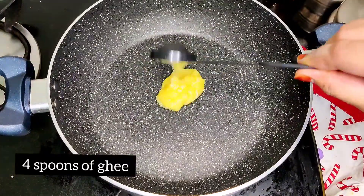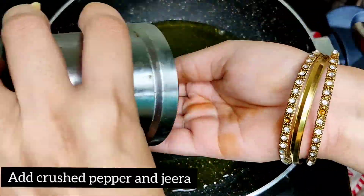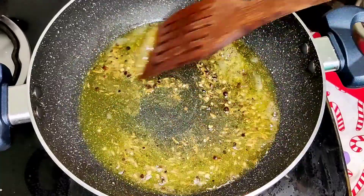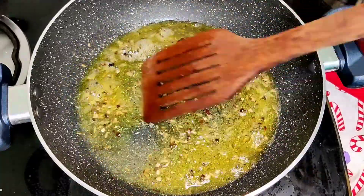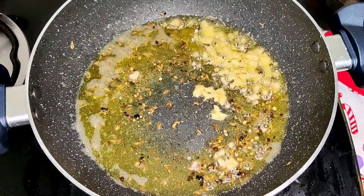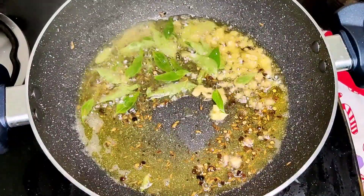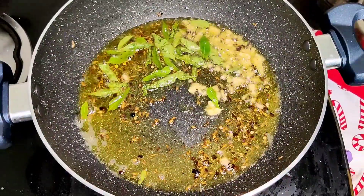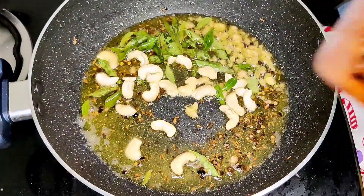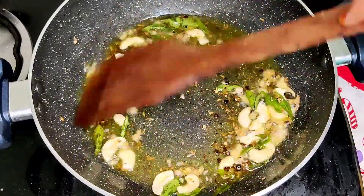Add 4–5 spoons of Ney. Add the Thalip to the Thalip. Add 1–2 spoons of Ney. Add 2–5 spoons of Ney.